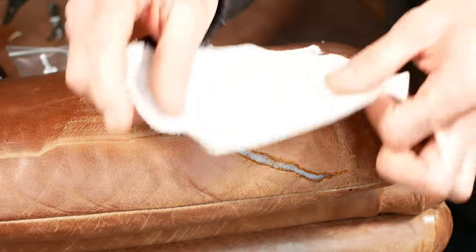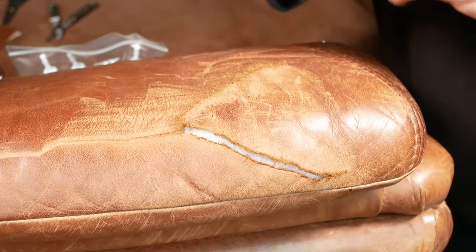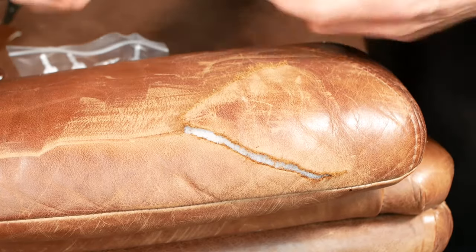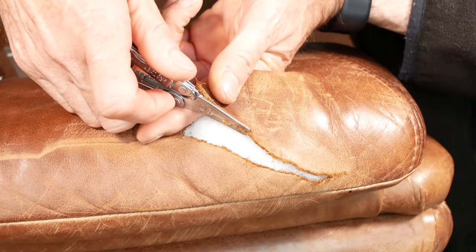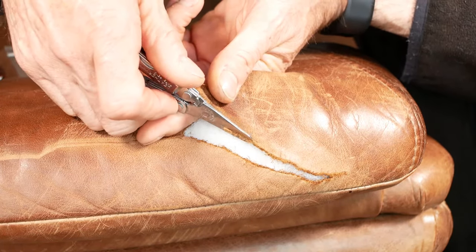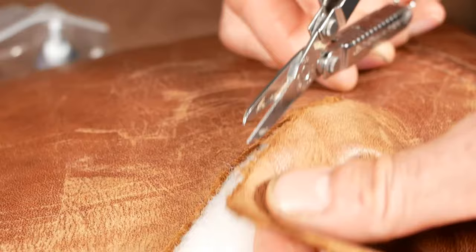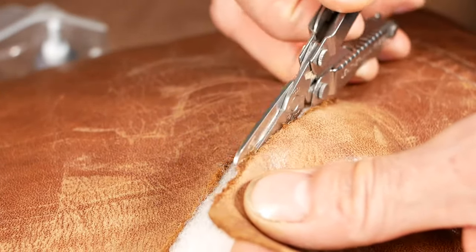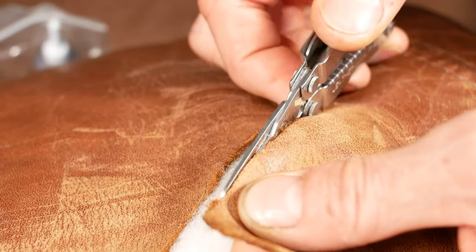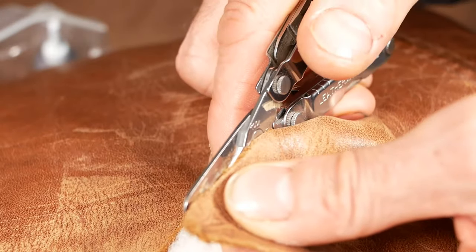So firstly, I've cut a bit of backing material to insert behind the repair to support it. But actually, before I insert that, I need to trim off any loose fibres on the edge of the leather, because you don't want those getting in the way of the repair — they don't want to come to the surface because that will ruin how it looks. I'll edit a few bits out of this video so you don't have to watch the whole process, but you get the idea — I'm just trimming off these fibres around the edge so they're not in the way of the actual join line.